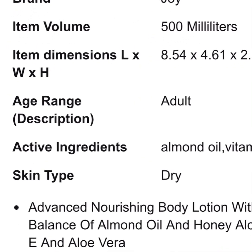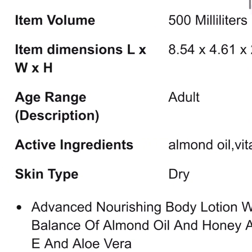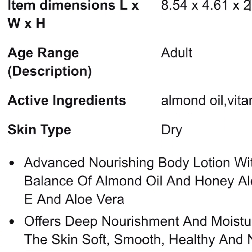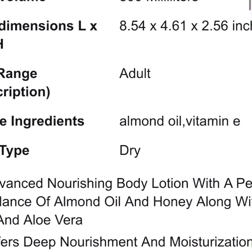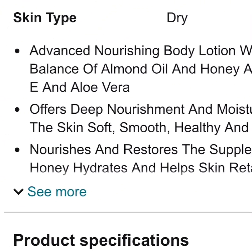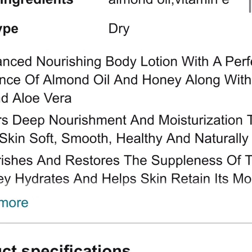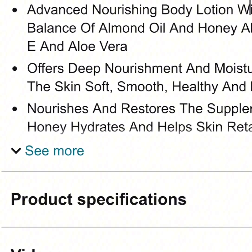The brand is Joy. Item volume is 500ml — which is big. Some are 200, some are 250, some are even 50ml, but this one is 500ml, so it really lasts you, especially in this kind of economy. The active ingredients are almond oil and vitamin E. Almond oil itself already contains vitamin E, so that's the active ingredient we need in our skin whether we're young or old.